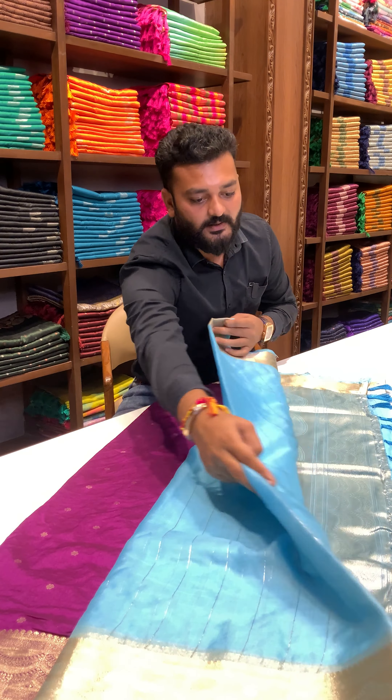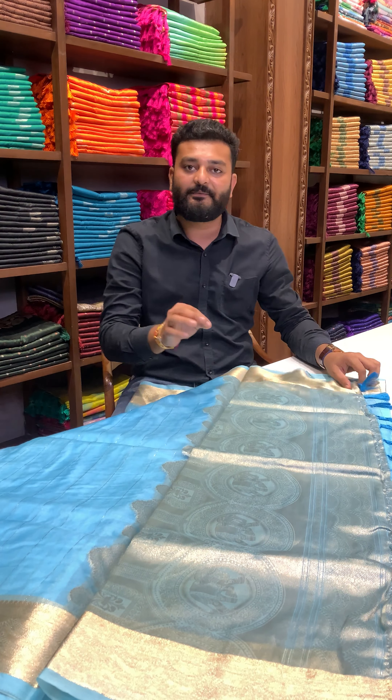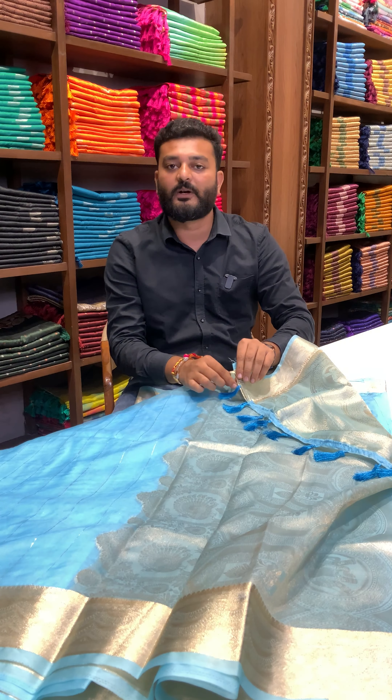Let me show you the full look of this saree. Here you can see the unmolded zari crafted elephant rich pallu in an organza tissue saree with a blue color tassel spot.